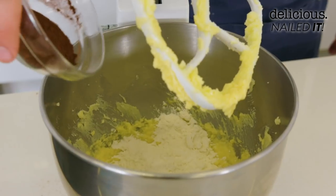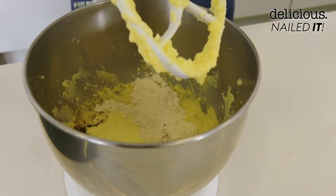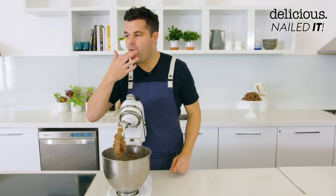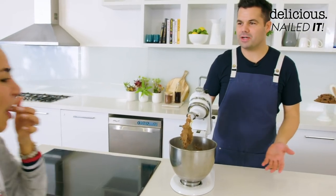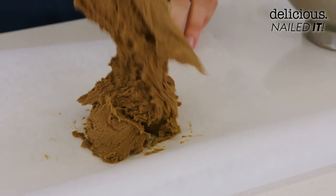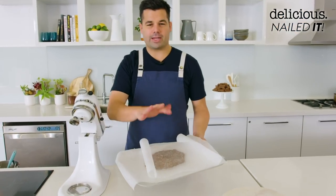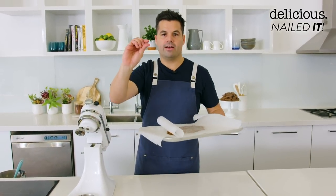The remaining ingredients we can dump in all together: some plain flour, one tablespoon of cocoa powder, melted milk powder, a pinch of salt because everything in life needs some balance, and then lastly some golden syrup. Mix together. That's all incorporated — give it a taste. We're going to take all the mixture and get it onto a piece of baking paper, cover it with another piece of baking paper, and onto a tray. Chill that for about 30 minutes until it's nice and hard so we can roll it out to get that perfect thin layer for the Tim Tam.